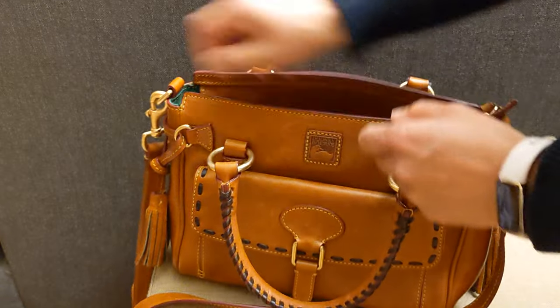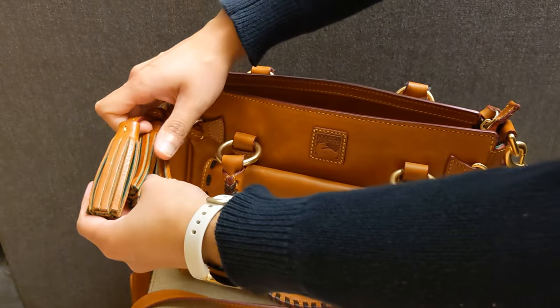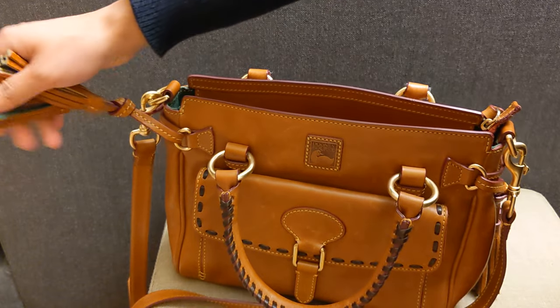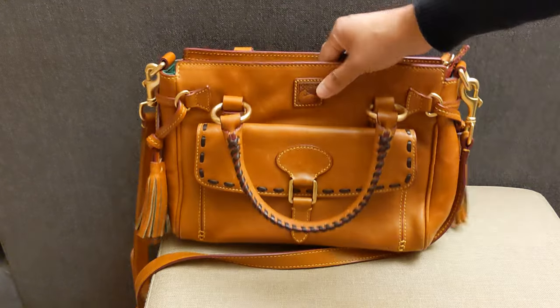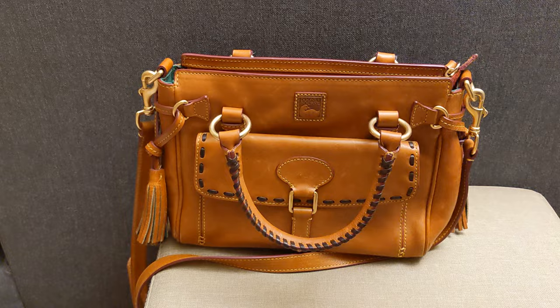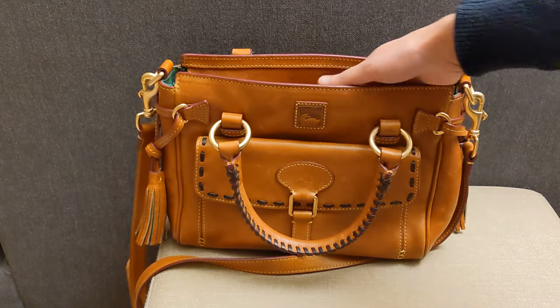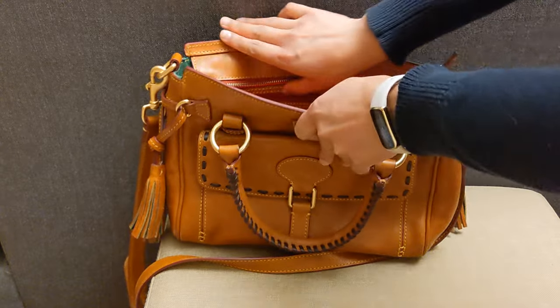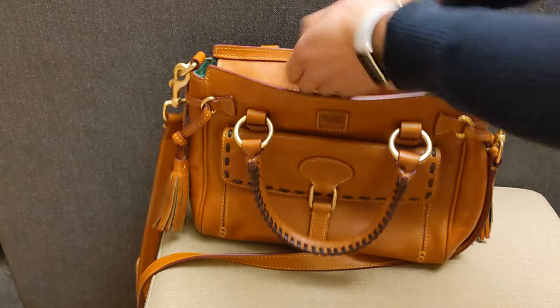It does look nice. I got this bag for around $120 when you include tax and shipping and everything, which is obviously a great price for a Florentine bag. Particularly this style — I think right now it's at QVC for like $400 or something. So it is a good price that I've gotten.